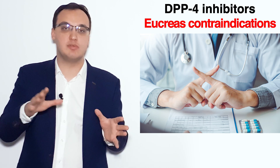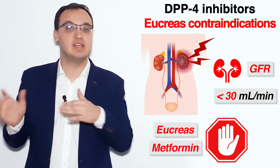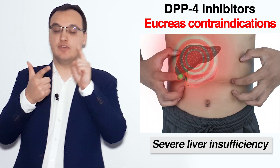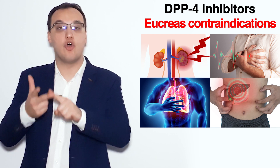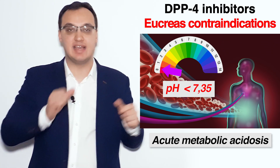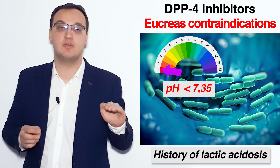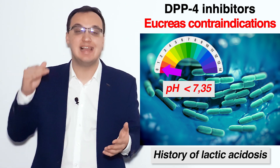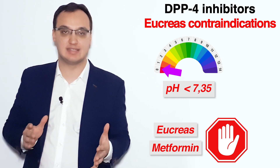Regarding contraindications, the most critical one is kidney insufficiency — if GFR is less than 30 ml per minute, never give Eucreas or Metformin. We also have severe insufficiency of the liver, heart, or lung. So remember four insufficiencies: kidney, liver, heart, and lung. Additionally, acute metabolic acidosis or lactic acidosis is a contraindication. Lactic acidosis means the pH is less than 7.35 — please do not give Metformin or Eucreas in these patients.